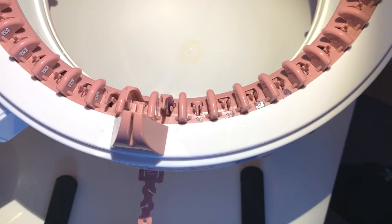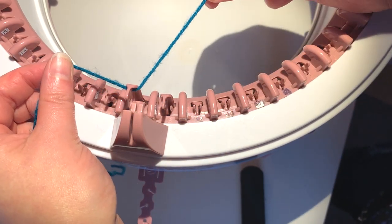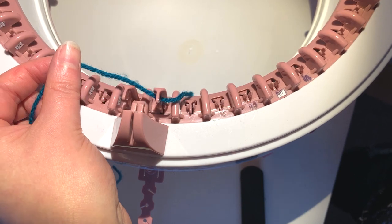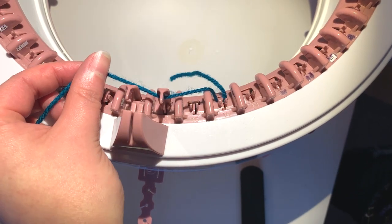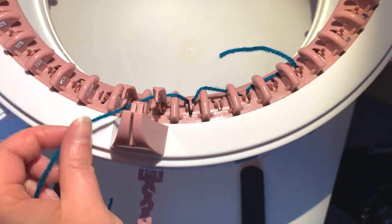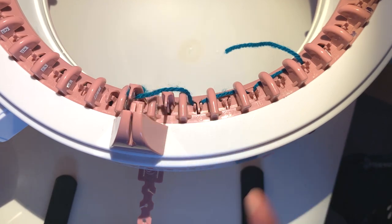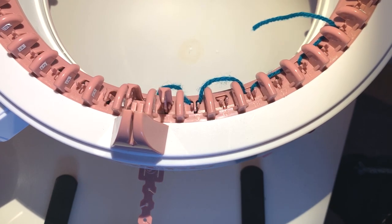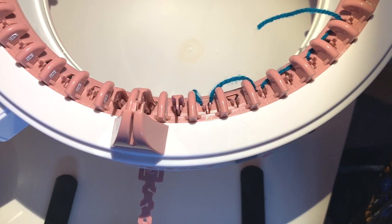We're going to start by casting on seven stitches, anywhere on your machine. We're going to loop the waste yarn around the first needle, then crank the machine to bring up the next needle. Go behind that one, in front of the next — so that's three — continuing in front, behind, in front, behind for seven needles. Then drop the yarn in there and keep cranking until this needle disappears inside, then crank back around.